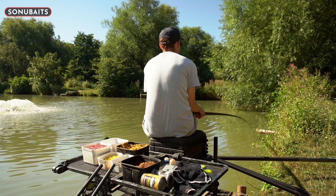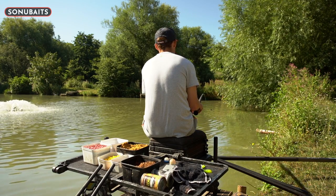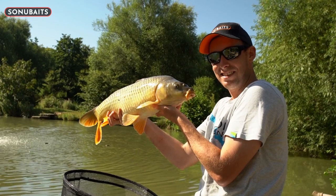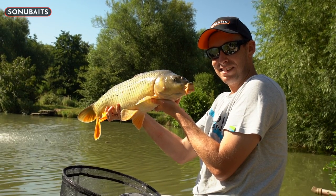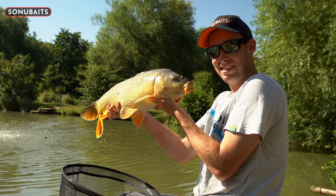During the summer months the margins can be the place to be. You can account for some huge weights on these commercials, often bigger fish especially later on in the day. So today we're going to talk you through a few different tactics, hints and tips about margin fishing, hopefully to catch you more fish.